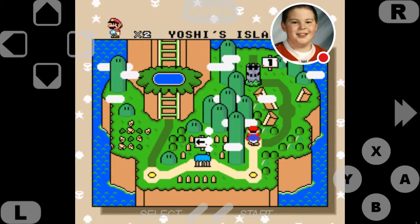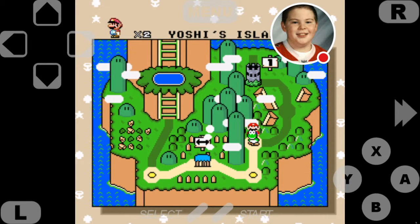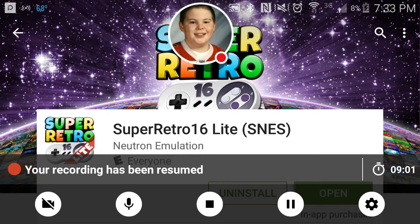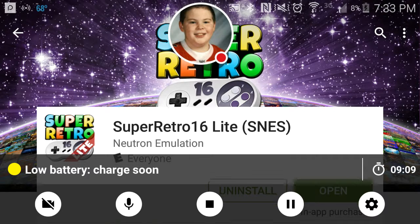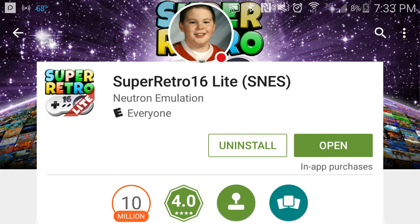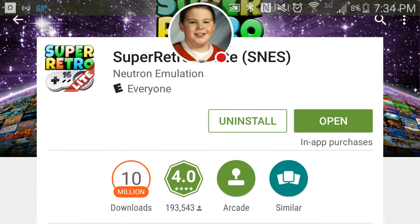So yeah, there's a look at two games running on the Super Retro Light. Let me go to the page real quick and I will show you where I get it from. Here it is — Super Retro 16 Light, SNES, Neutron emulation.